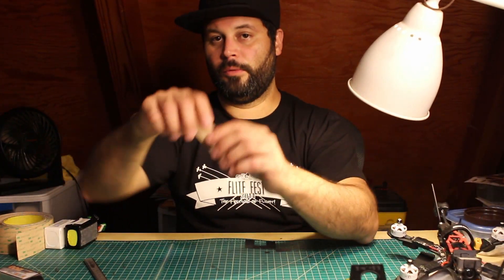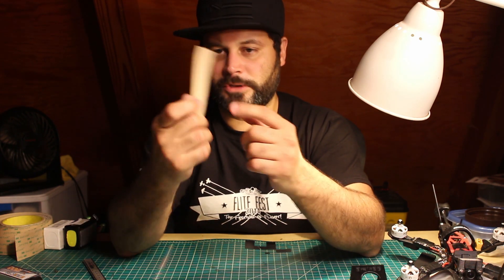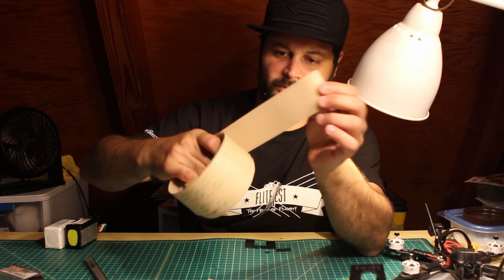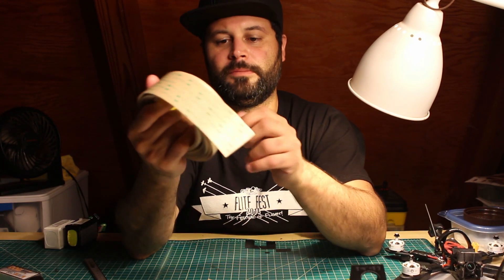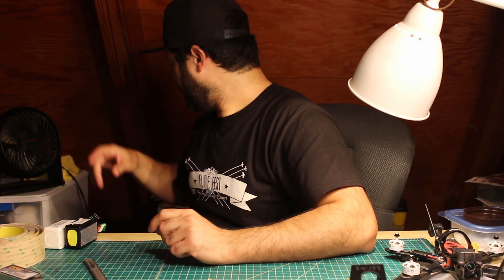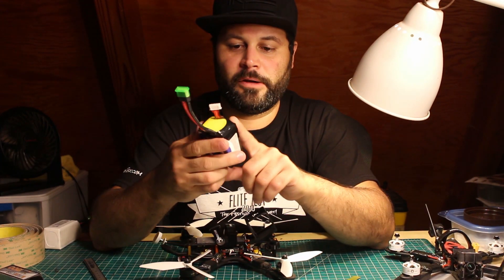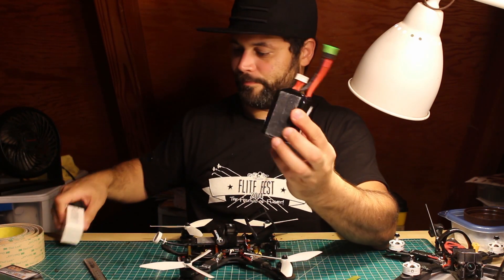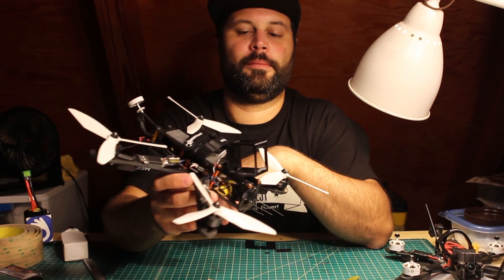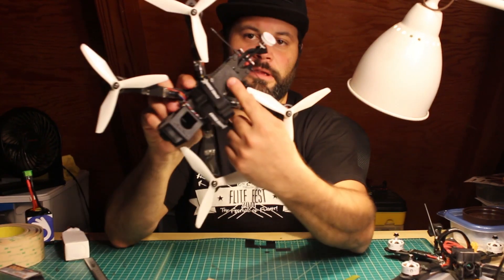Finally, let's go over the 3M dual lock again. It comes in clear and black — the clear stuff is so thick that it's not really clear, so I recommend getting black. You can buy a roll; this one's been used mostly — I've had it for years because I used to use it to mount guitar pedals on a pedal board. I don't run it on all my quads because I don't want to commit to sticking it on every single battery, but I run it on my long range rig because when I'm flying long range and I crash, I want to make sure that battery stays there and doesn't move.